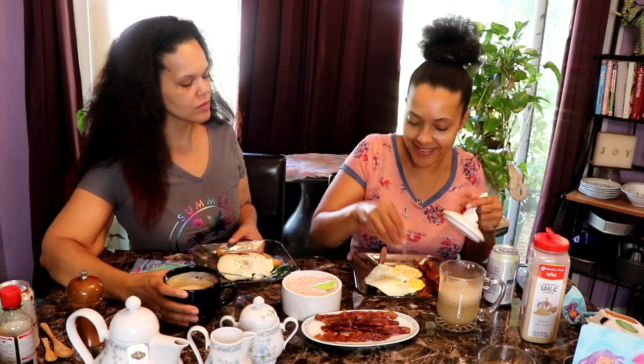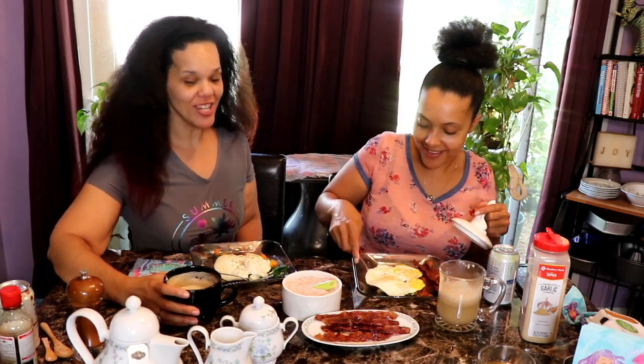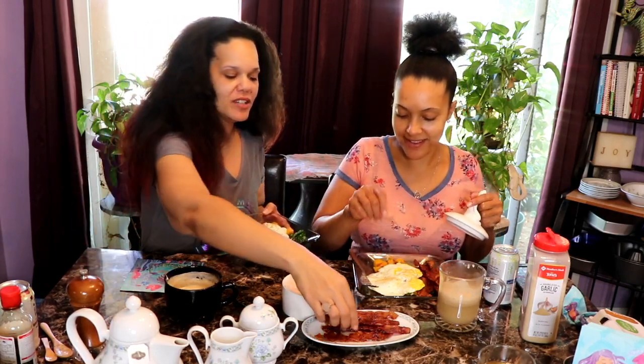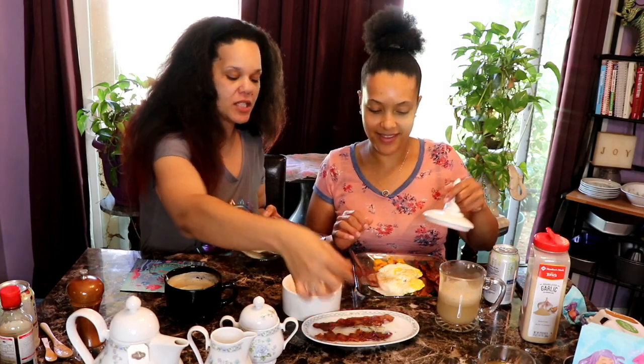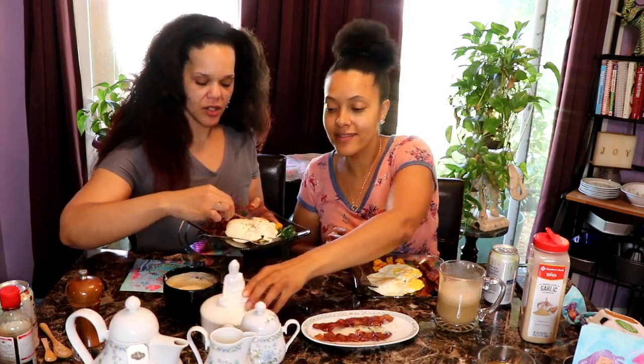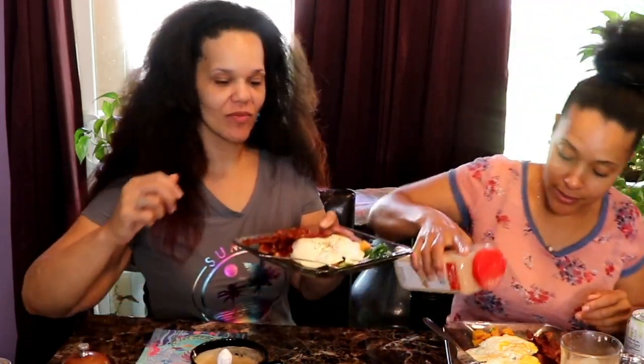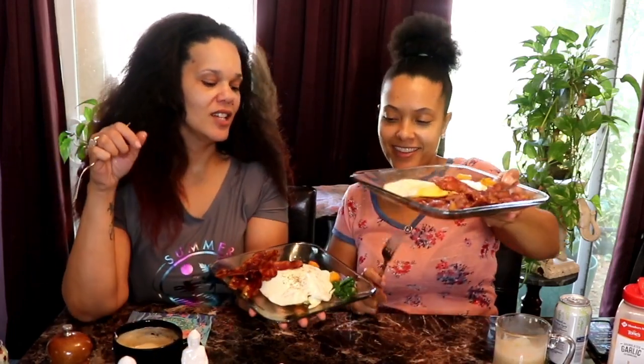Those eggs are good. This looks delicious — that looks bomb and I can't wait to eat it. Got the veggies and the eggs and the bacon. This looks like something you can get at a restaurant. I'm going to go ahead and boast — this thing looks delicious. It's so pretty, all the colors, the fall colors — that orange and green.